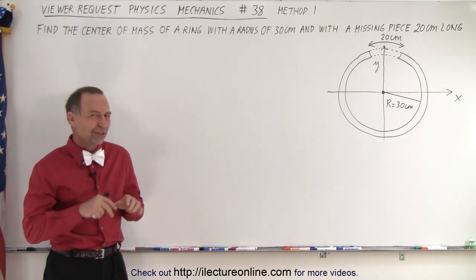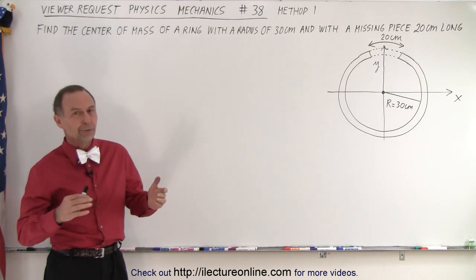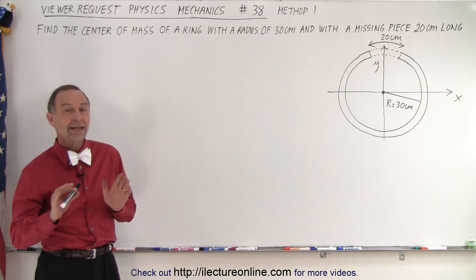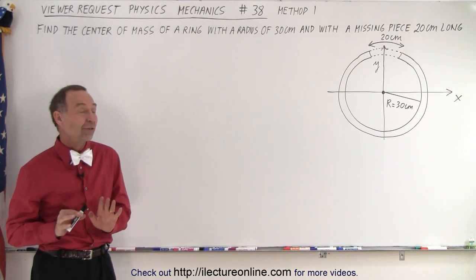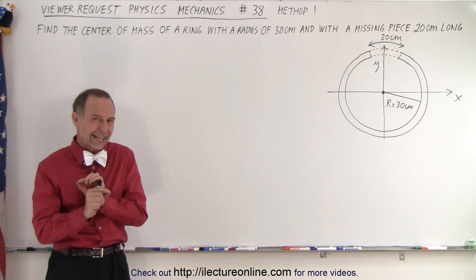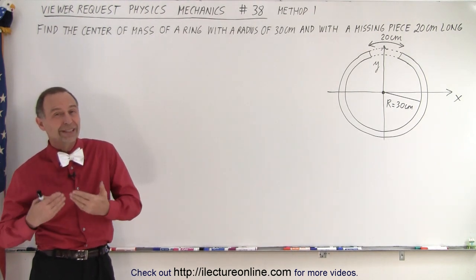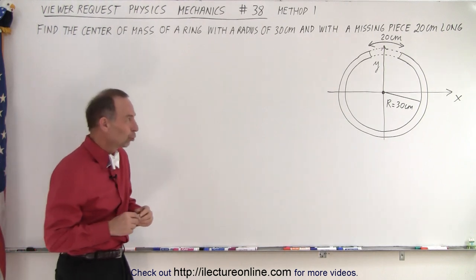I emailed the viewer and asked if they understand calculus. The viewer said yes, so I can solve the problem both ways. We're going to have two methods: the first method will not give us the exact answer, but something close. Then the next method using calculus will give us the exact solution.